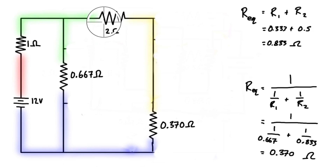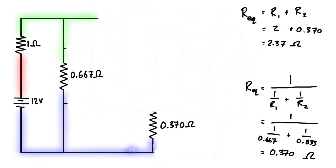Now we've got two resistors in series going from the green node to the blue node. So let's update our series expression: we have 2 ohms plus 0.370 ohms, so that's 2.37 ohms. We can replace these two series resistors with one single equivalent resistor.